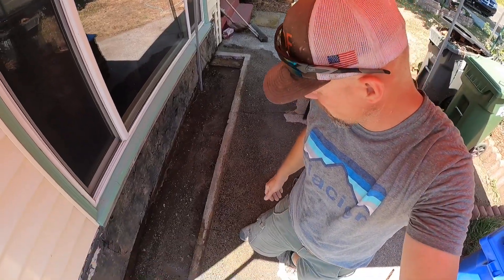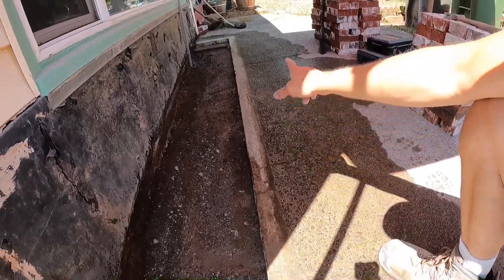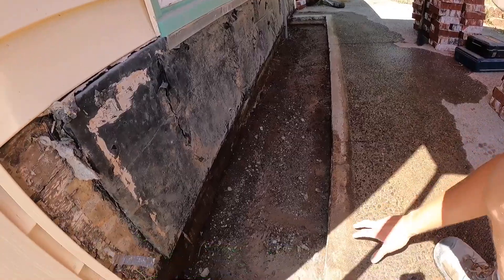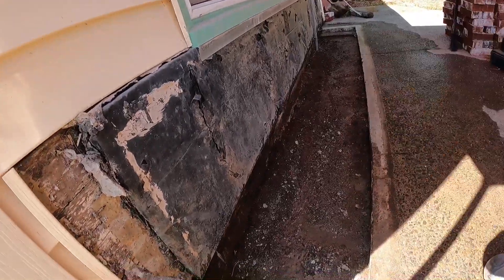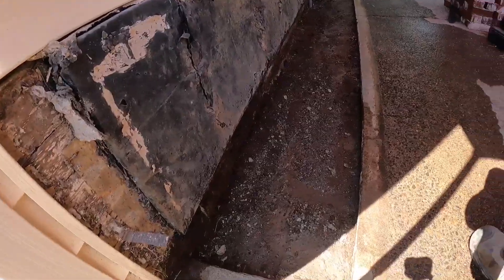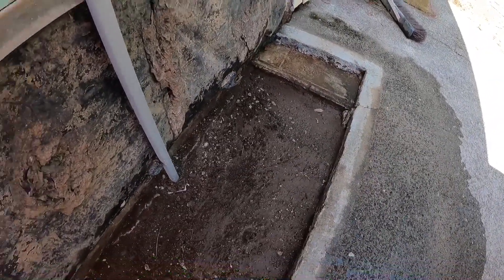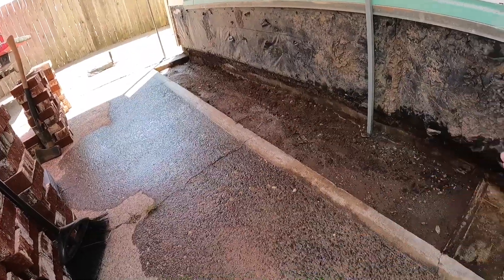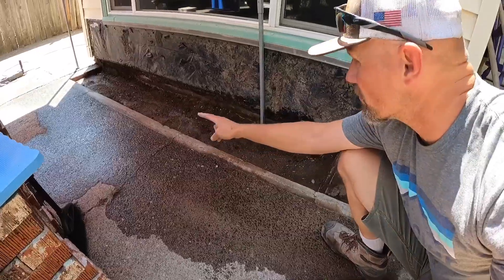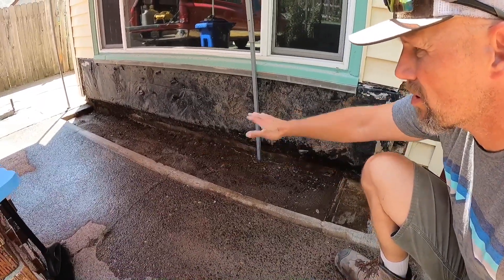We got it ready for the concrete pour. Got it all chipped and cleaned out. Looks like it used to have something there — I don't know what it was, but just the way the concrete's finished out, where it's edged and rounded, this might have been a planter at some point. It's not going to be a very thick pour since there's no weight going to be driven on it. I'm going to float it out just level right across. It does have a bit of a slope going that direction, but I'll probably just keep it sloped, and also a little bit sloped away from the house as best I can.